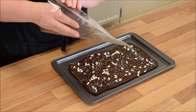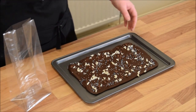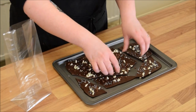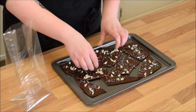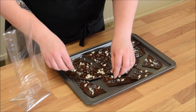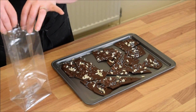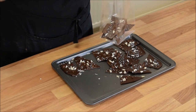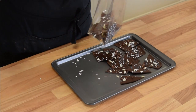I've got these lovely little treat bags with the bottom sewn in them, so I'm going to pop my bark straight into that. I'm just going to break it into decent sized pieces and then pop those pieces straight into our treat bag, making sure that some are facing up and some are facing down so we can see that gorgeous snowflake design on the bottom.